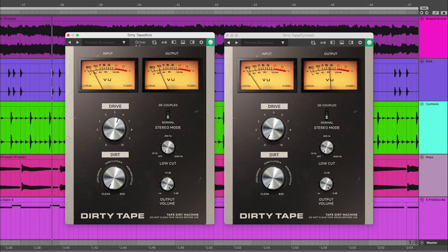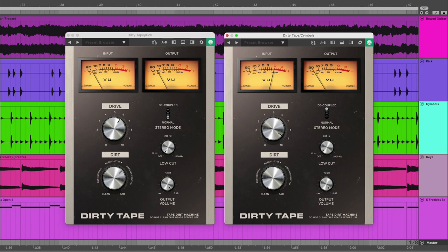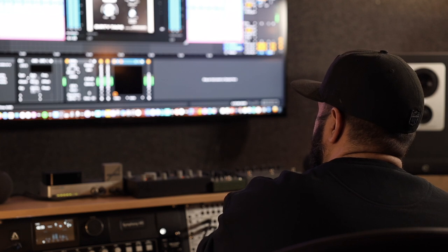You can hear how drastic of a difference Dirty Tape transforms the drums. I'm adding drive distortion to both the kick, which I have on a separate track, and the snares and the hi-hats, which I have together. I also have the snares and the hi-hats decoupled, so you're getting more of the warbling. You can hear how Dirty Tape kind of dulls out the drums — it's taking some of the high end off, but it gives you that old tape deck vibe. It just kind of brings the drums together; it just feels better to me than the dry drums.